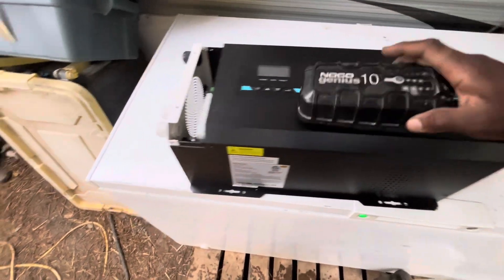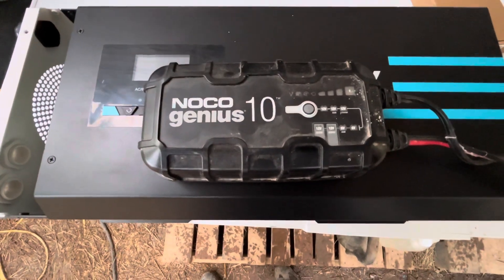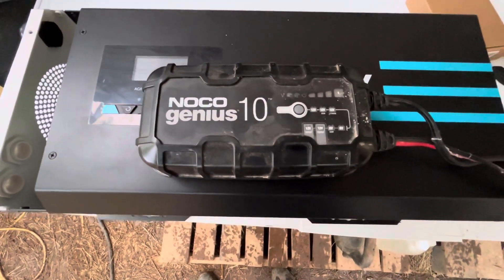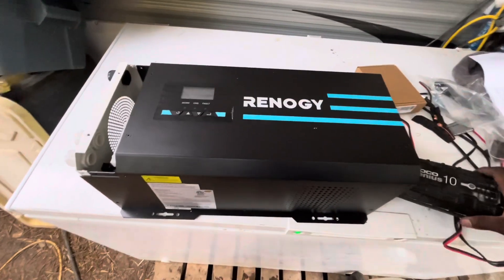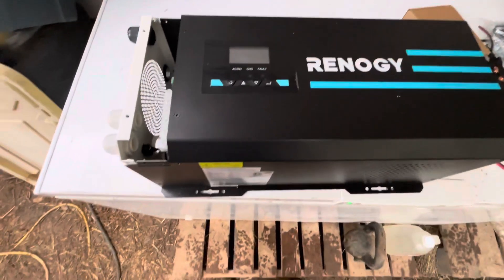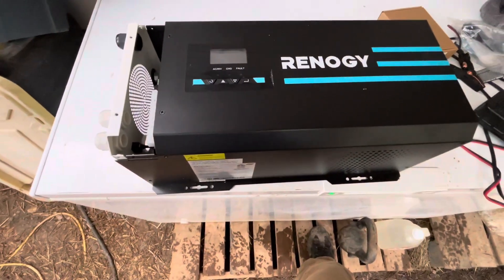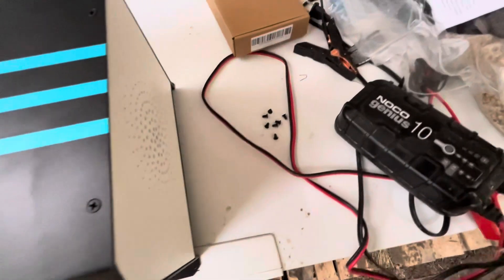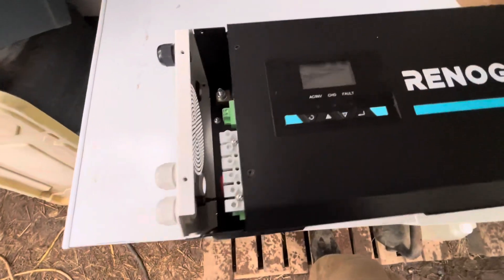This 3000 watt inverter — the main reason why I purchased it was to replace my NOCO Genius 10, which has been an amazing charger, but 10 amps versus the potential of 75 amps. I believe I'm gonna try it out around 40 amps and see how that does with the batteries, but time will tell. I'm over here taking out all of these screws because they keep this thing locked up nice and tight.